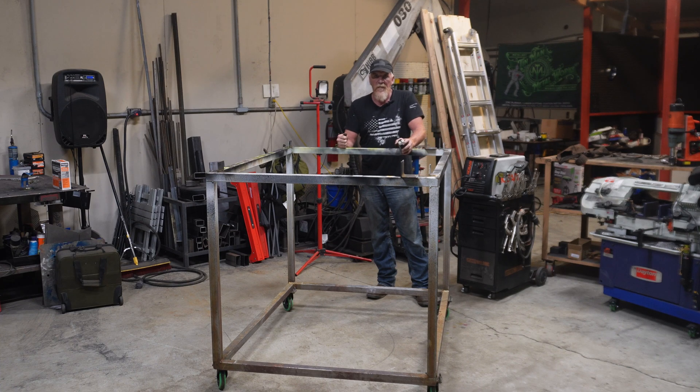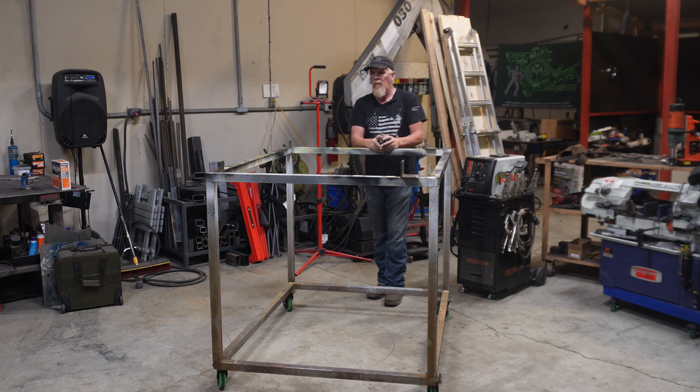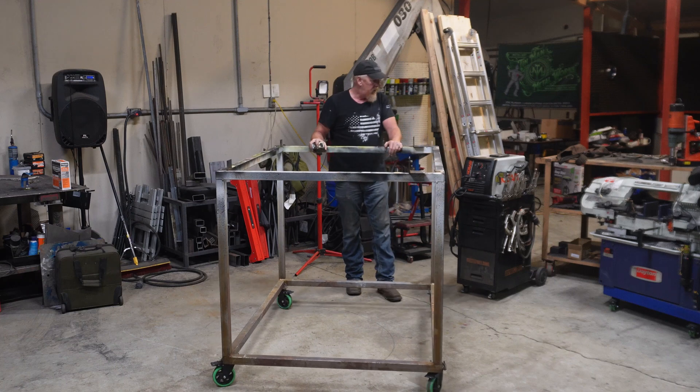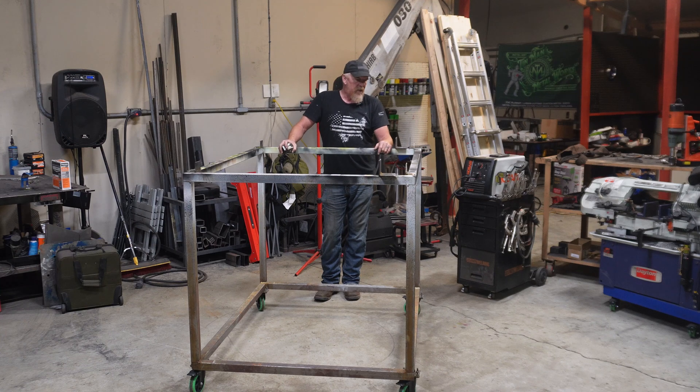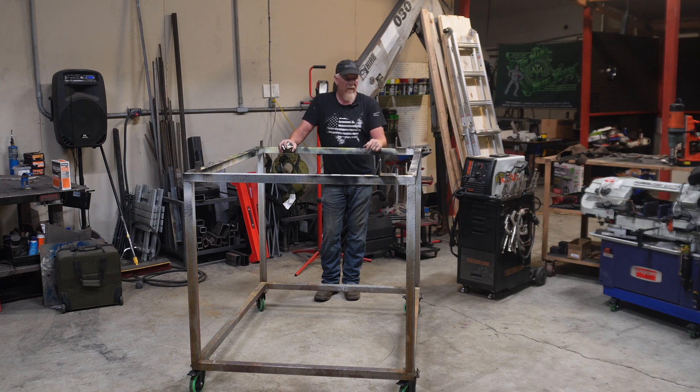If you build this cart out of square, your entire bed is going to be out of square, so take your time on that. Other than that, that's pretty much all the tools you're going to need to build a flatbed. I'm going to start filming pretty much every bed build that I do — I'll include measurements and how to put it together. If you're interested in building truck beds out of your own shop or garage, definitely hit that subscribe button and the bell notification.